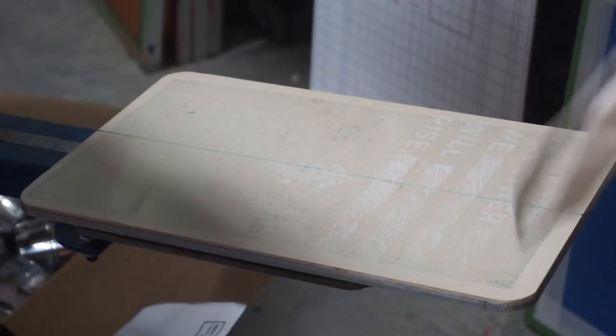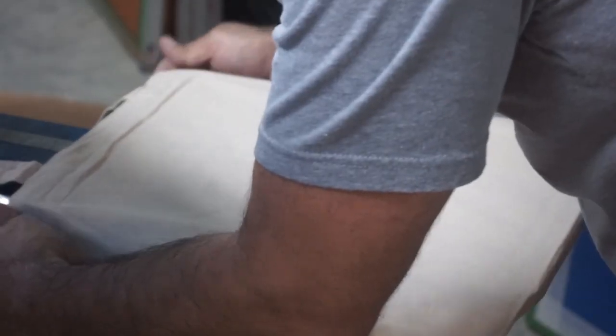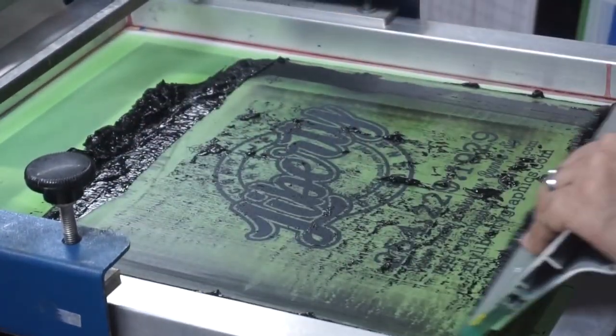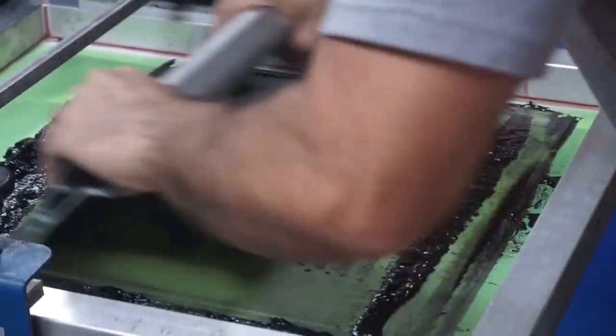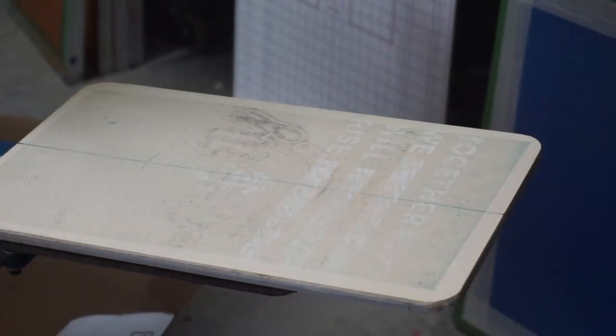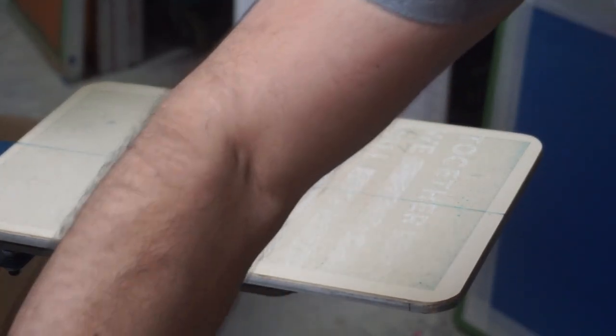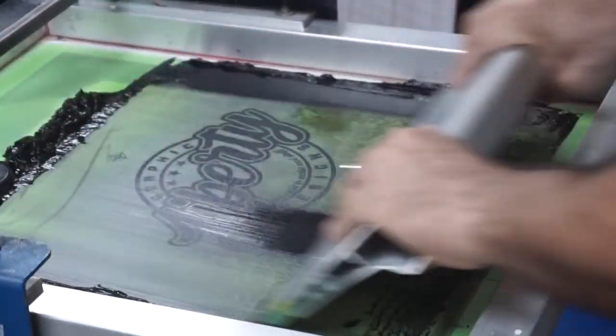I don't know exactly how many I'm printing — I think it was 60, but honestly I cannot remember. Now, I know some of you are gonna comment that you're supposed to flood a water base — yes, you're right. But since I'm doing this so fast, I'm really not giving it time to dry on the screen. Also, you can use this same ink to print on cardboard.